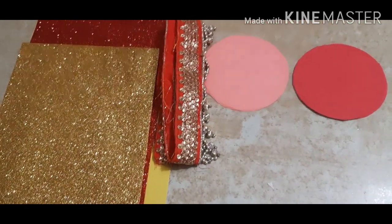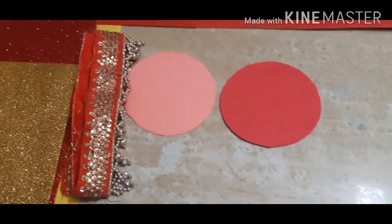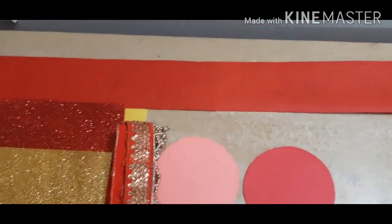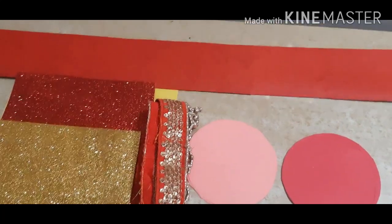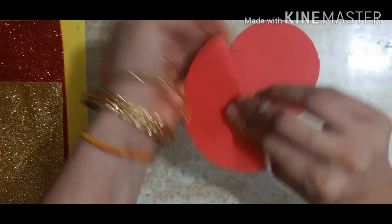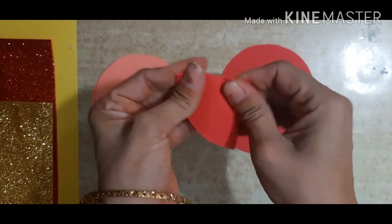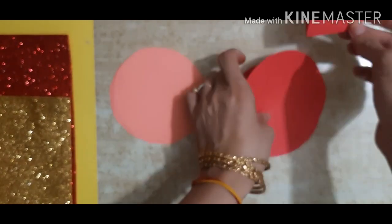Required material is some glitter sheet. I have taken old gota lace, 20 red circles and 20 peach circles, and one big strip — it is according to your door size. Take the circle and fold it like this.